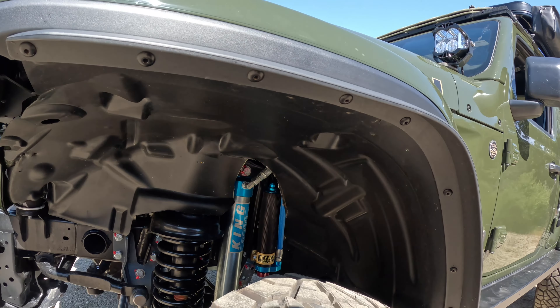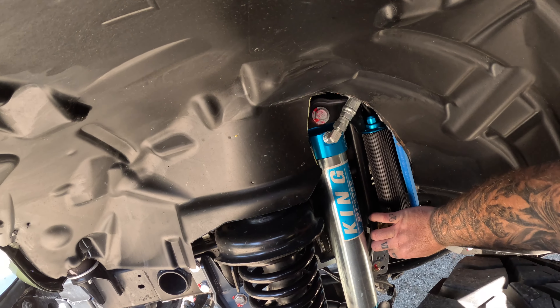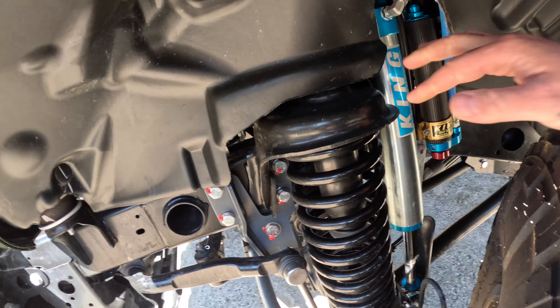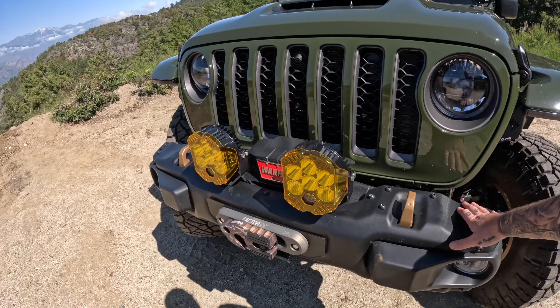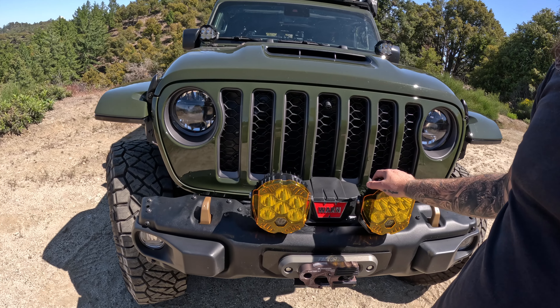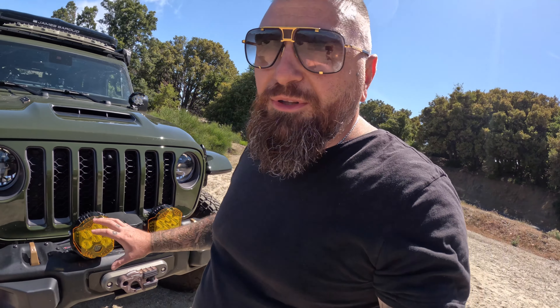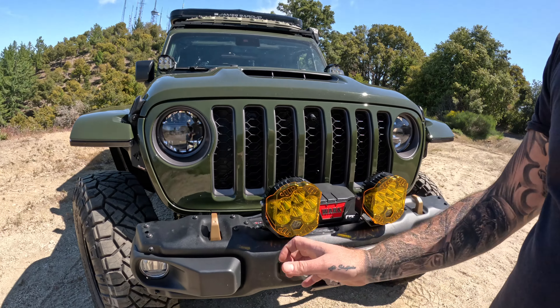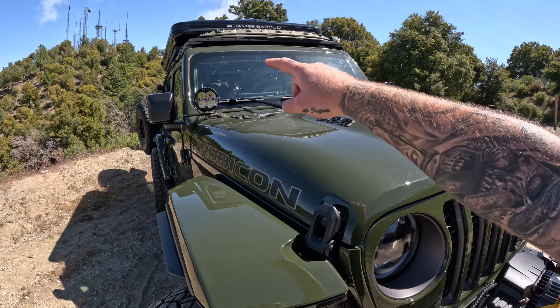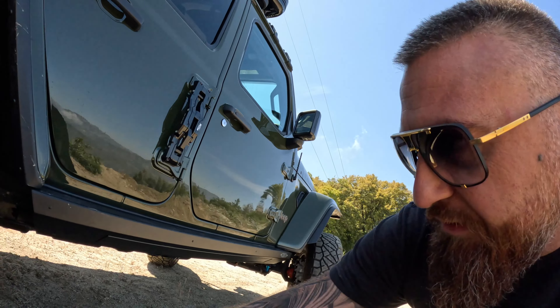For suspension, we did the Evo Manufacturing four-and-a-half-inch overland kit with King 3-5 inch adjustable shocks that we can adjust right here to make it soft or hard. We have the Baja Design LP6s — I bought amber covers for them, which work pretty well. You put the cover on and you get an amber light, or you can remove it for white. The LP4s are on top.